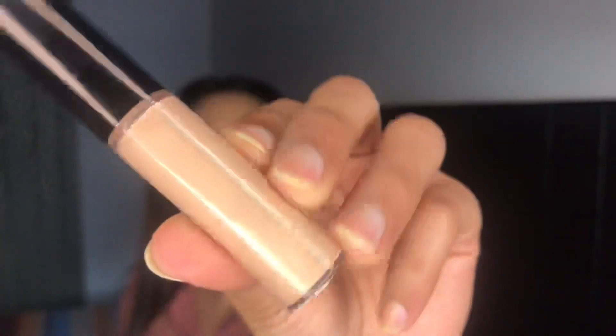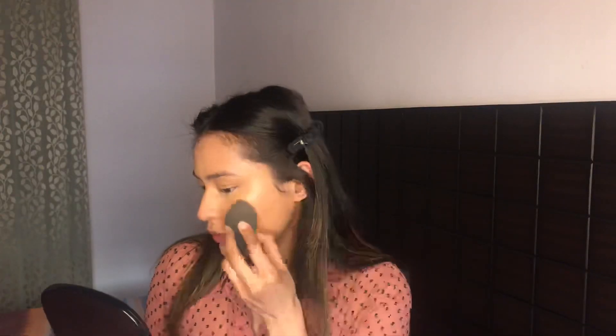I'm gonna use the BECCA Shimmering Skin Perfecter liquid highlight in the shade Opal. I used this specific highlighter because it has a very little pinkish sheen to it — it's mostly golden but it does have a little bit of a pinky reflex in it — so I just felt like it would go perfectly with this monochromatic pink look.